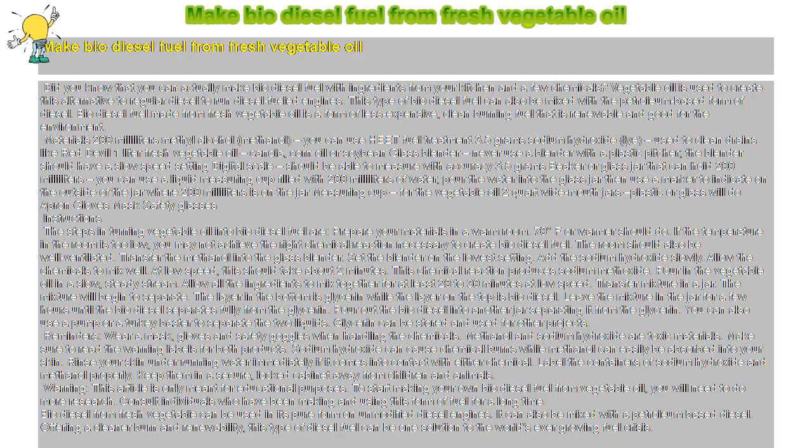Did you know that you can actually make biodiesel fuel with ingredients from your kitchen and a few chemicals? Vegetable oil is used to create this alternative to regular diesel to run diesel-fueled engines. This type of biodiesel fuel can also be mixed with the petroleum-based form of diesel. Biodiesel fuel made from fresh vegetable oil is a form of less expensive, clean-burning fuel that is renewable and good for the environment.